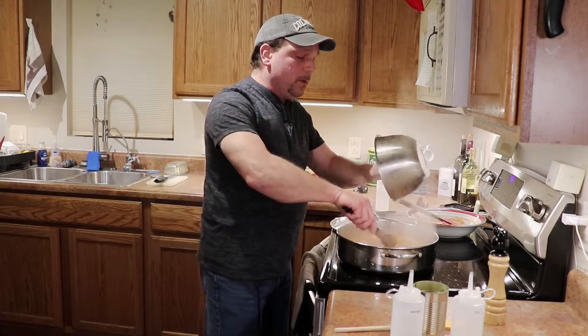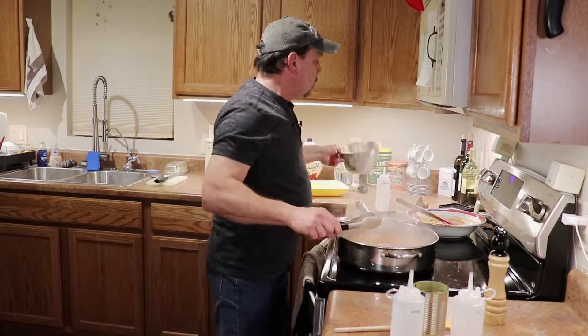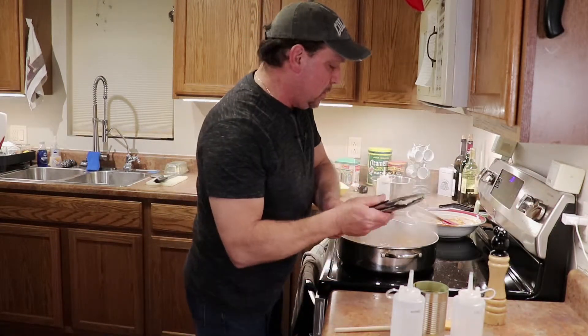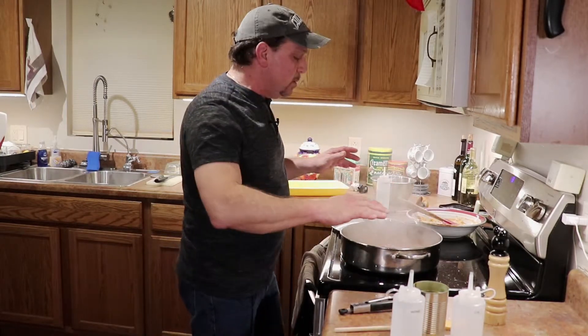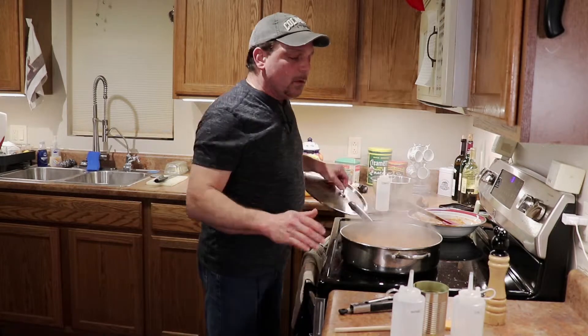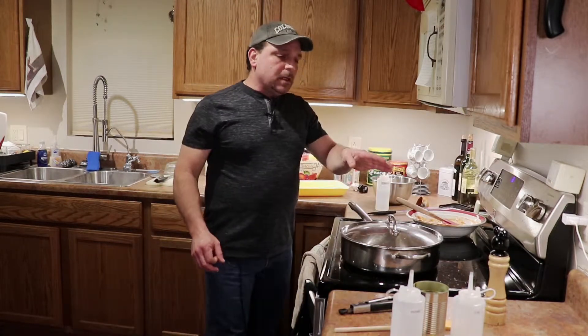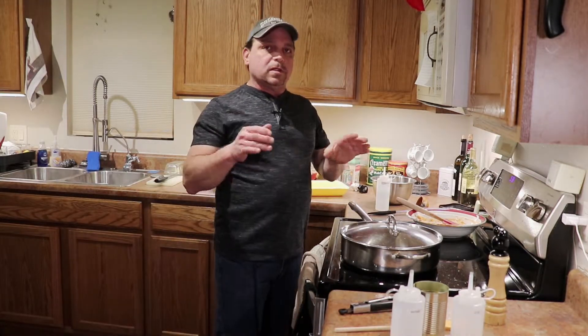Even the juice from the chicken. Now bring it down to a low simmer, make sure they're all covered. Bring it down to a low simmer, cover it, and simmer it. You could simmer for about 45 minutes, maybe 30. Check the chicken — once the chicken's done, it's ready to go.